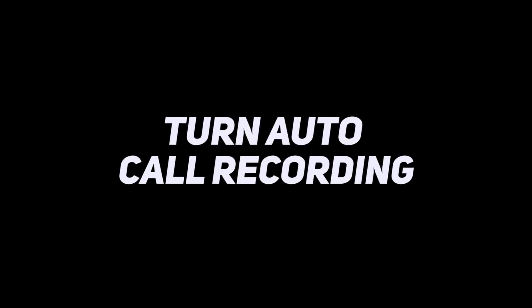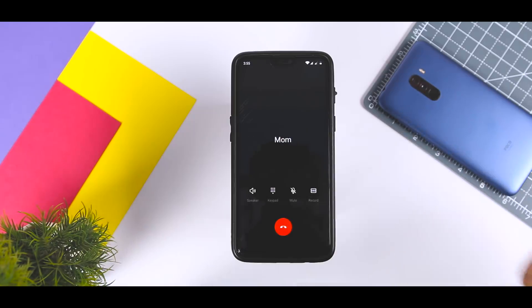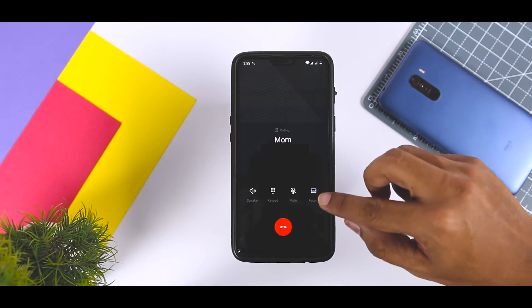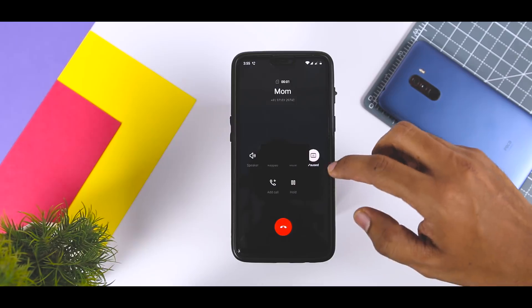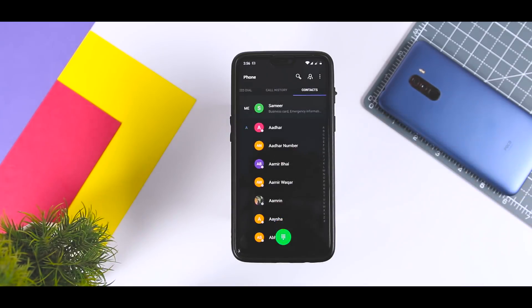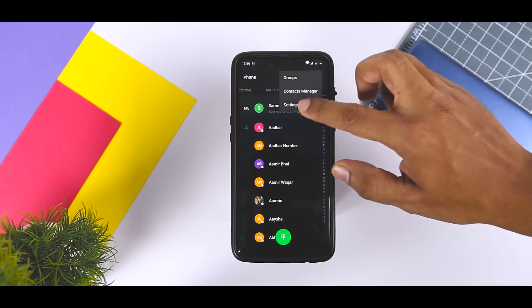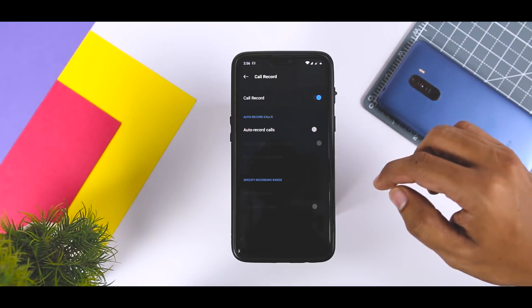OnePlus has a very elaborate call recorder built in. You can turn auto call recording on for all calls, for specific contacts, or for favorite contacts. You can access the option to turn on auto call recording from the menu that pops up when you ring a contact. You cannot, however, turn it off the same way. To turn call recording off, open the Phone app, click the triple-dot menu, select Settings, and you will see the Call Recorder option at the top where you can switch off auto call recording.